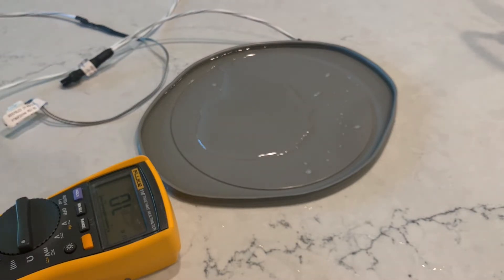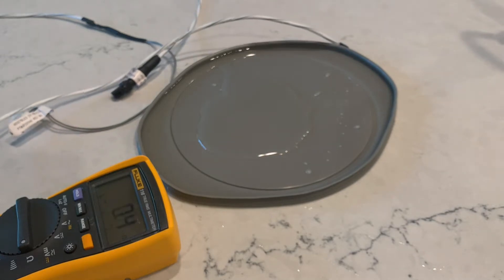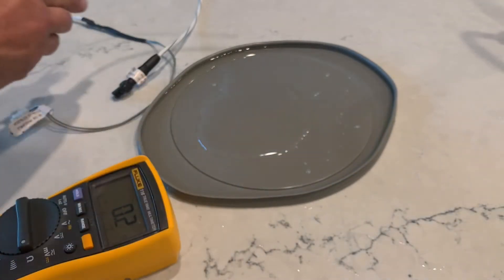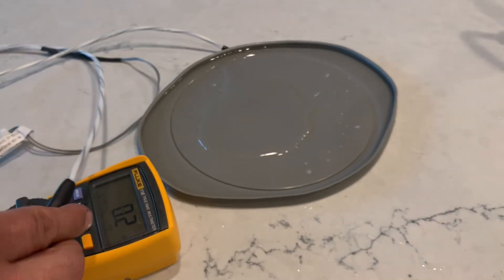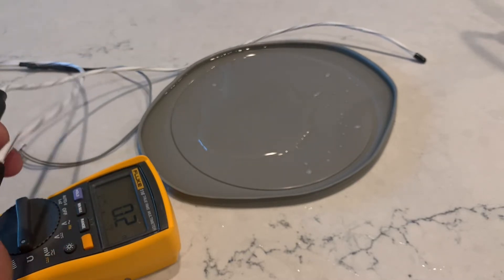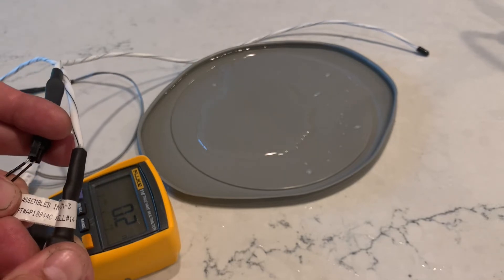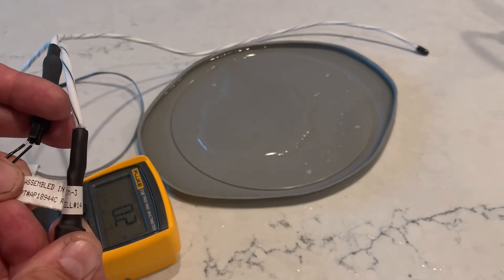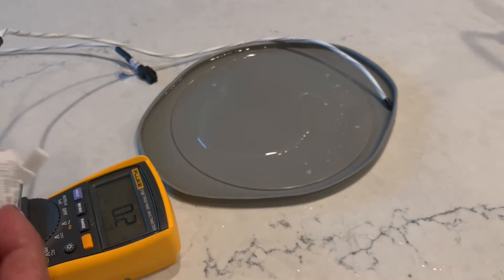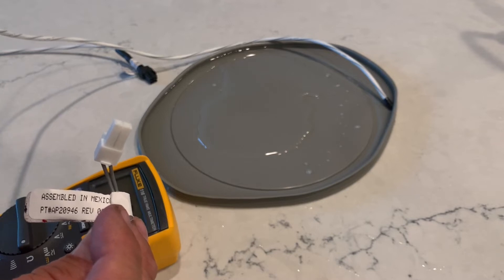Tankless sensor — this has a real small plug on it. This one was part of the kit that comes with the tankless and it doesn't have a part number. The part number for the hybrid lower sensor is AP18944C, and the condensate sensor is AP20946.